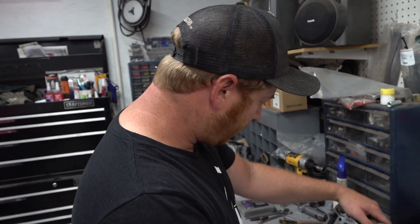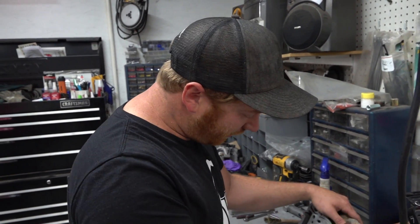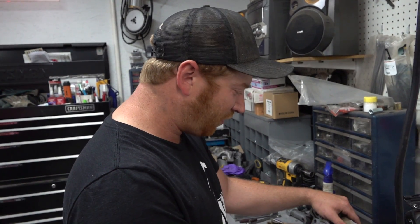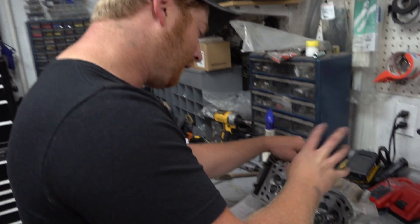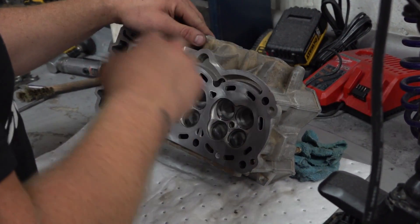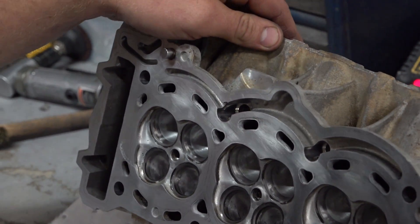We're back after the Doug time-lapse of doom — it's the next day. We put some time into this head, got her looking pretty good. There were actually some nasty things inside this one — some pretty big mismatches in the casting to the valve seats, some porosity, and some pretty large casting lines. So there was some stuff worth doing.